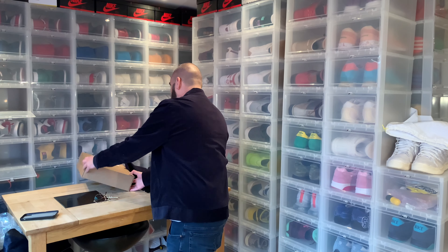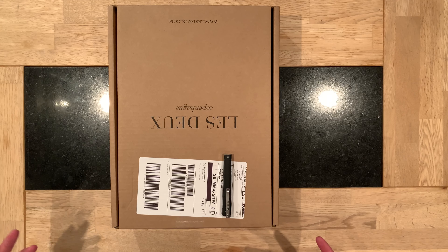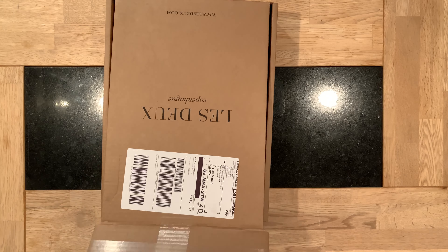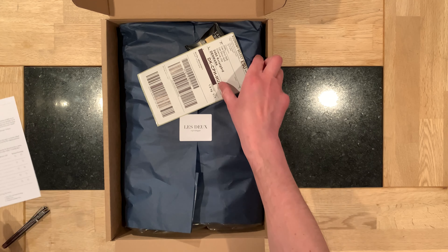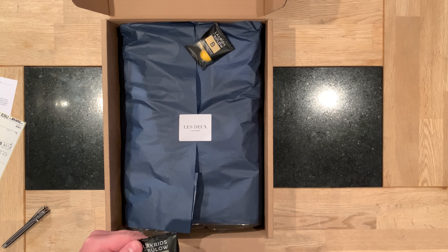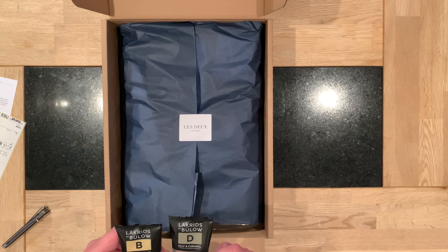I want to give you something excellent in this video — I'm going to show you what a Ledoo unboxing looks like. We already know what's in the box, but let's see what the Ledoo unboxing looks like. We have a return form, a shipping label, and just like last time we get some Danish candy — it's chocolate-coated liquorice.